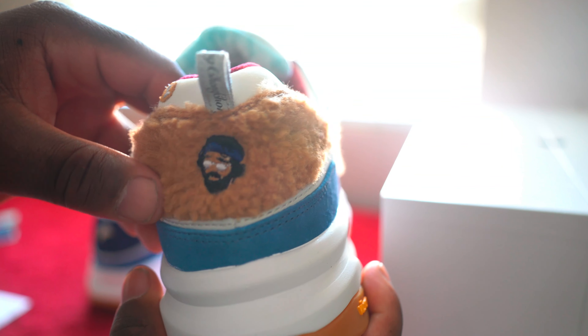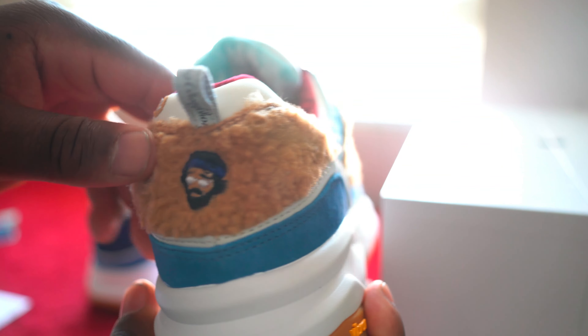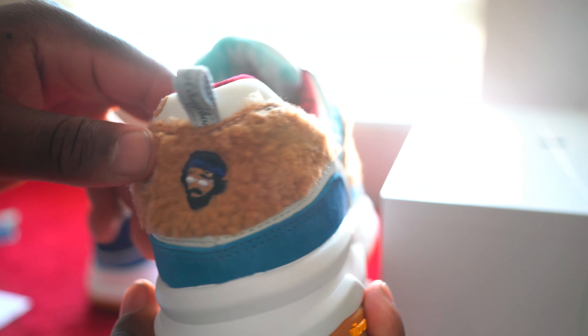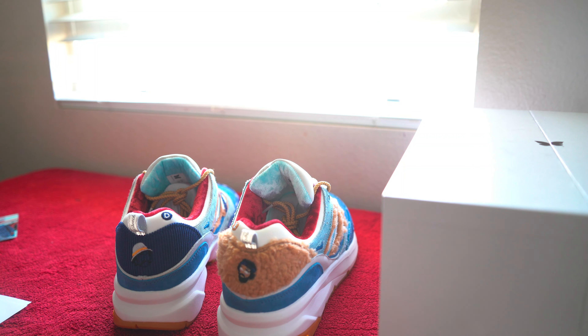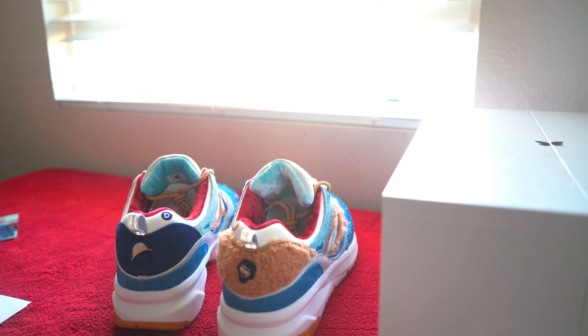Being in the movie with Cheech and Chong's embroidered in the center — on the back you have Tommy Chong's sheepskin vest and it has a great soft material. You have the embroidery right there on the back and then on the opposite side you have this corduroy with Chong's face on the back. It's pretty dope.